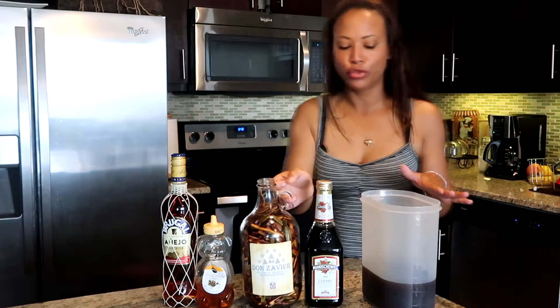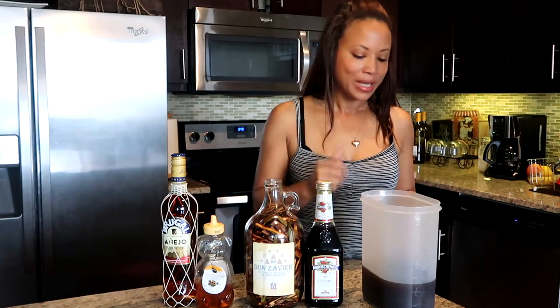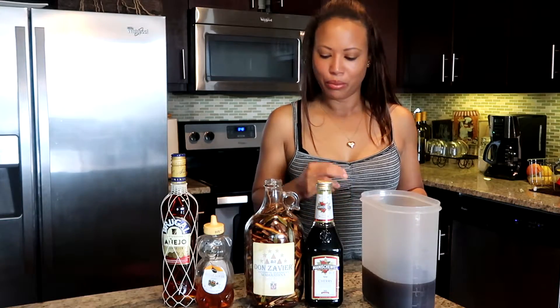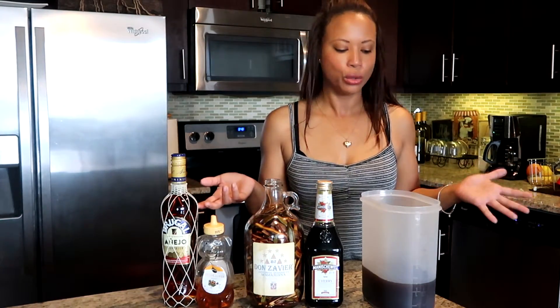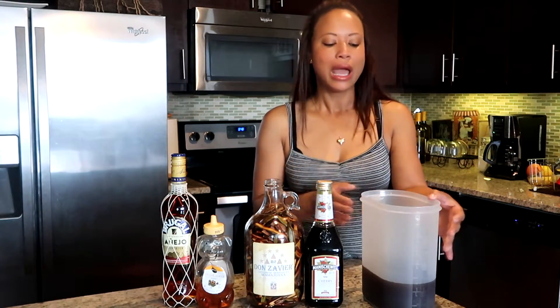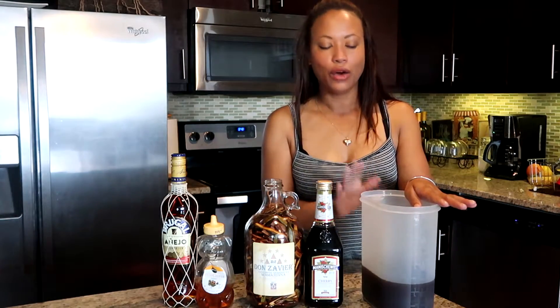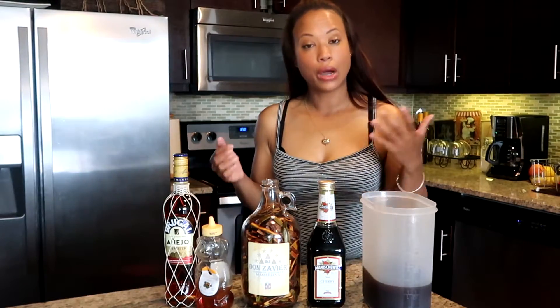Now this liquid you've just poured out — most people don't drink that because it has a strong and bitter taste. You can drink it if you want to, but I don't recommend it because the taste is very strong. Personally, I don't like the taste of it as is — but that's up to you.